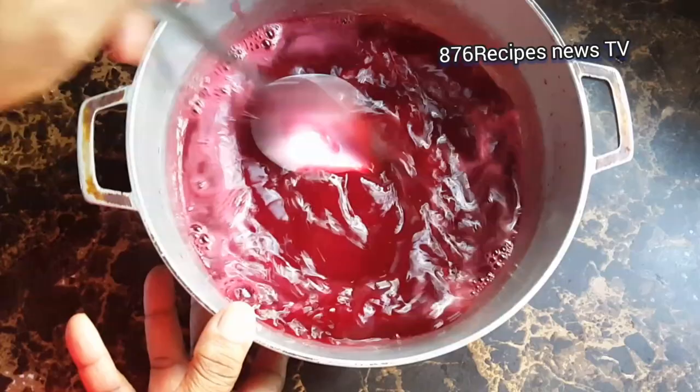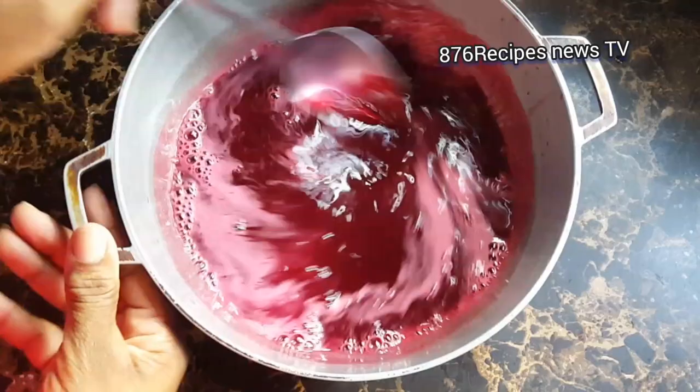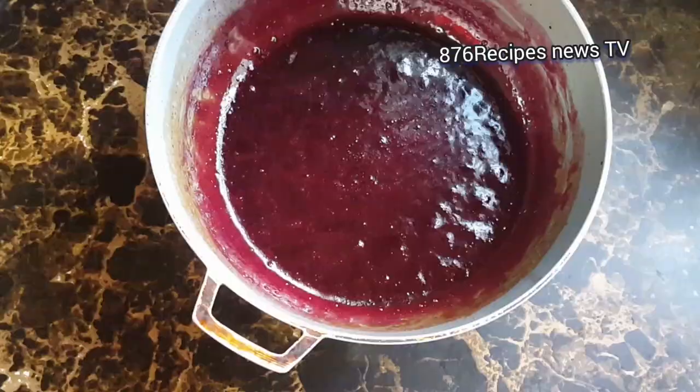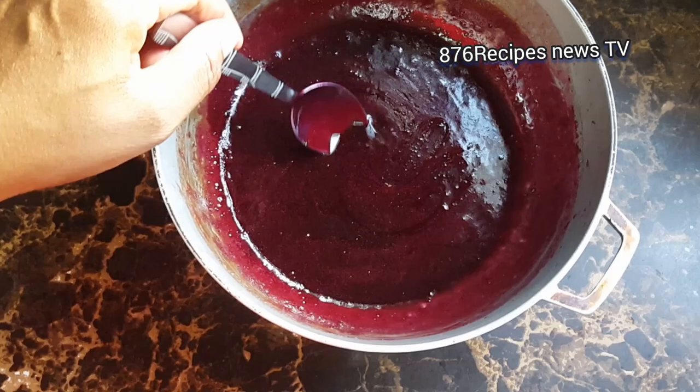Now I'm going to put the sorrel on medium heat until it thickens. Do not use flour or cornstarch to help thicken the sorrel — let it thicken naturally. You don't want that in your glaze. Let's go back to the time when we didn't put something in there to thicken anything. No flour or cornstarch — it thickens naturally.